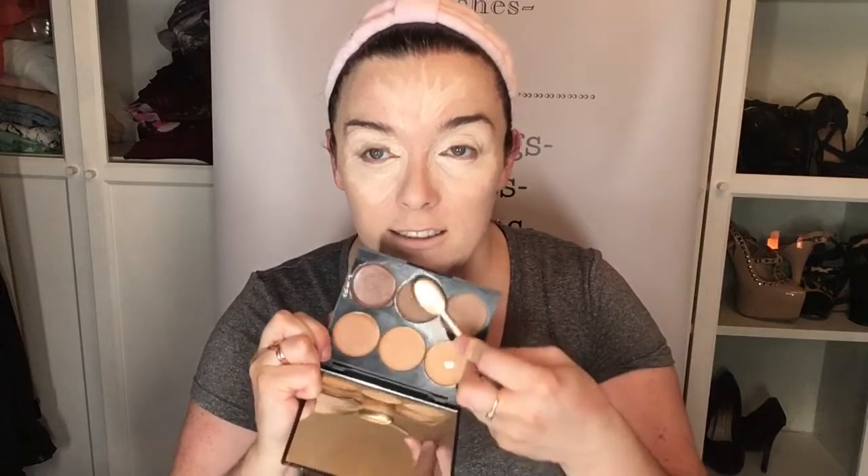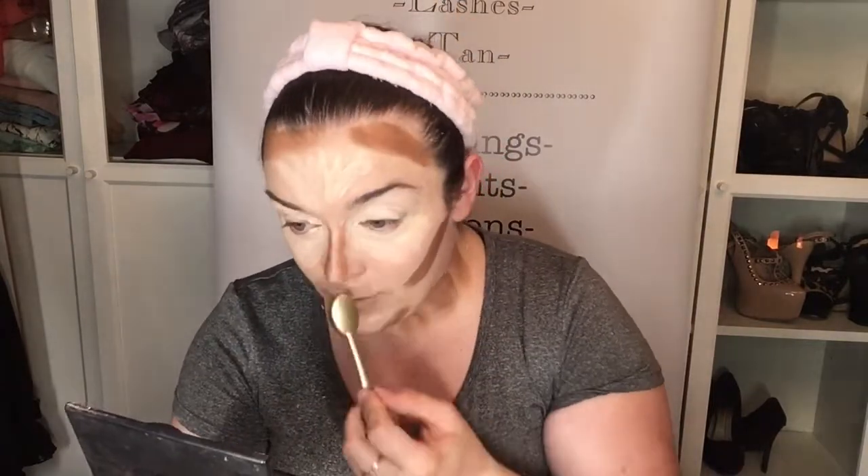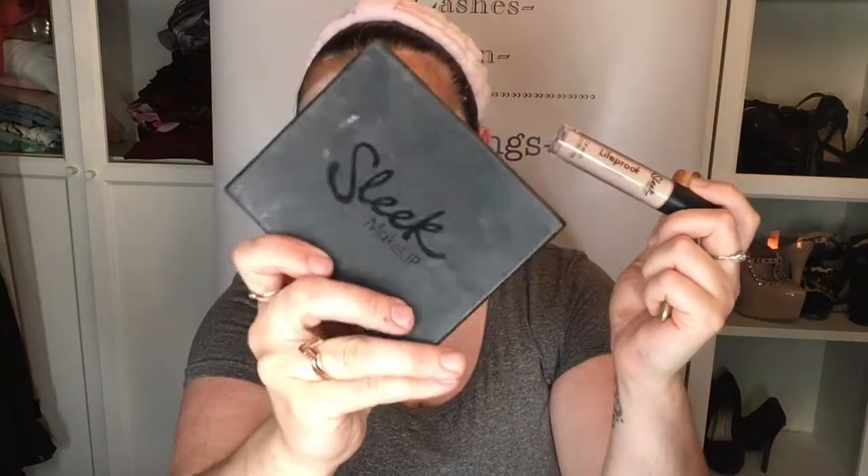I'm going to take the Sleek Makeup Cream Contour Kit in dark 097, and with this gorgeous little Joelle brush that we got in our goodie bag from the Oh My Glam birthday, I'm going to go a bit crazy — YOLO! I don't have a very wide nose but we'll put it down the sides anyway. So I've used my Sleek Life Proof Concealer in flat white and my Sleek contouring palette in dark 097.